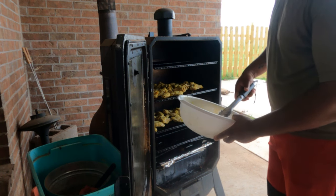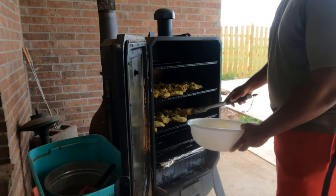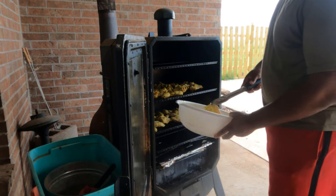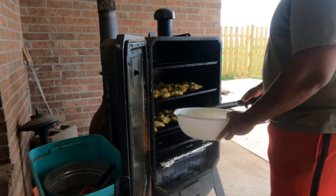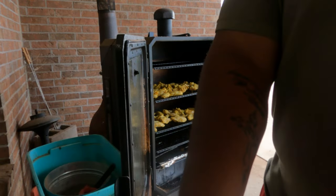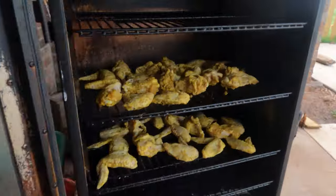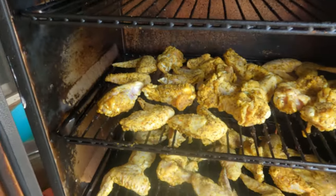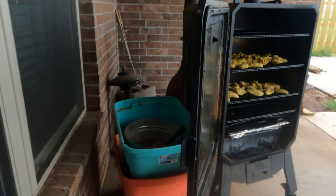I'm probably gonna cook these at 300 for about an hour, nice and slow, and then I'm gonna crank this bad boy up to 400 to get the skin crispy. It'll probably take about two and a half hours total to be done — it's gonna be good. It's 4:06 so hey, we in there. I'm gonna put a little more water in there and close it up. Stay tuned.